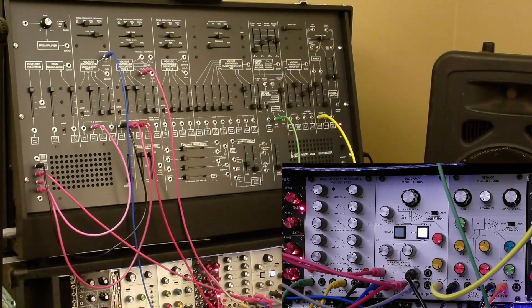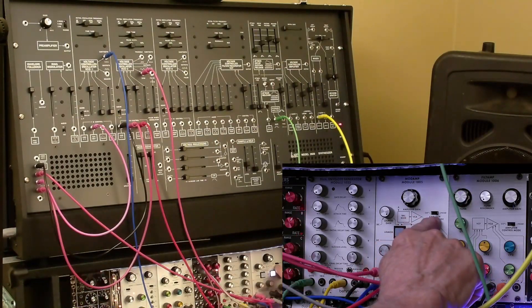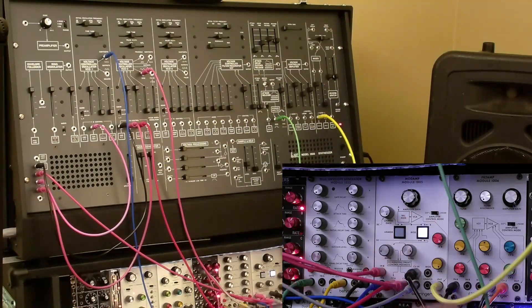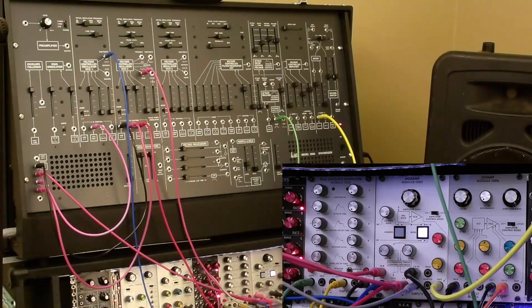These two oscillators are tuned very close to each other. This switch allows you to switch the control type to either linear, which is what we've got now since we've got an exponential envelope, or exponential if you had, for instance, an LFO that you wanted to have control the VCA.